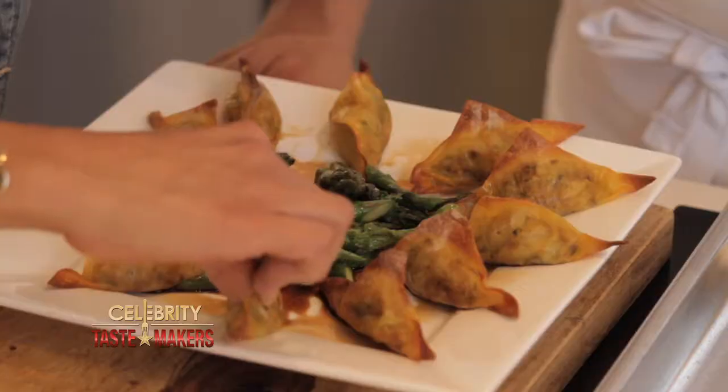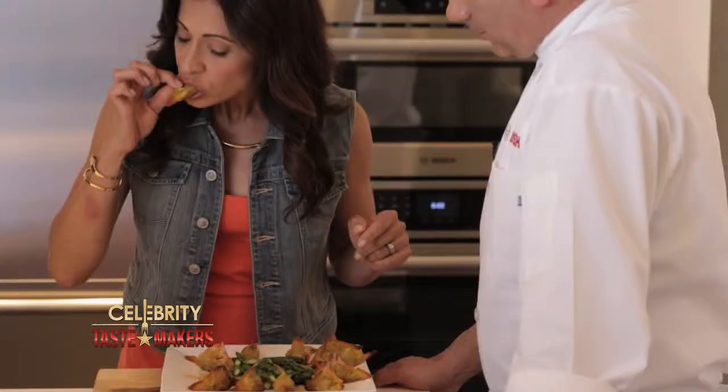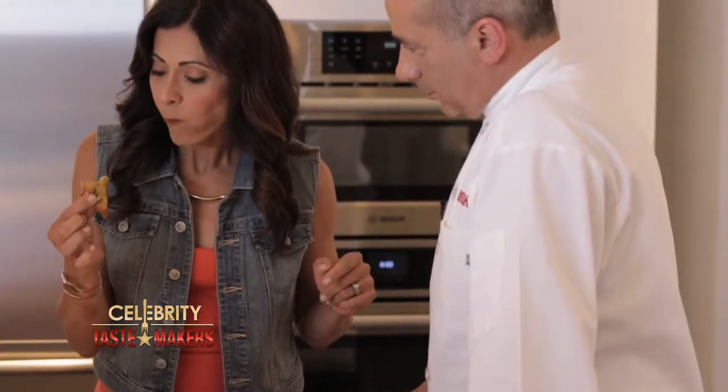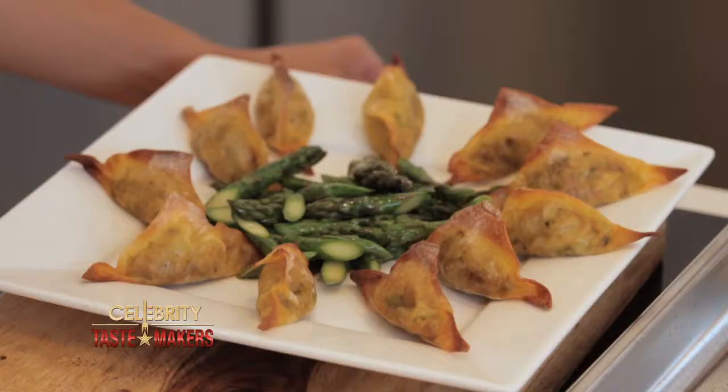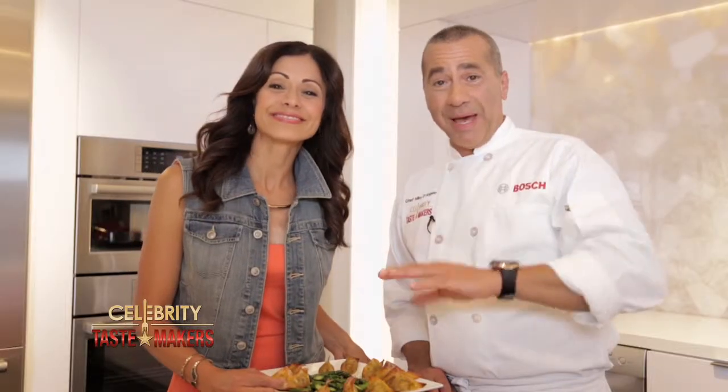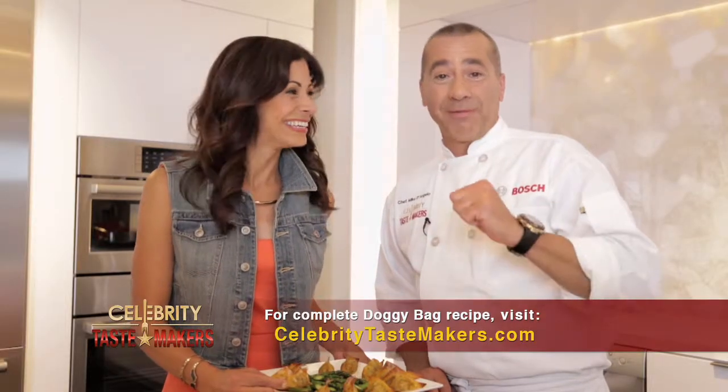Mike, I love the presentation — hope it tastes as good. It tastes as good as it looks. And the best thing, you made an entire meal from just two shrimp. If you have a doggie bag, don't worry about it — we have a recipe.